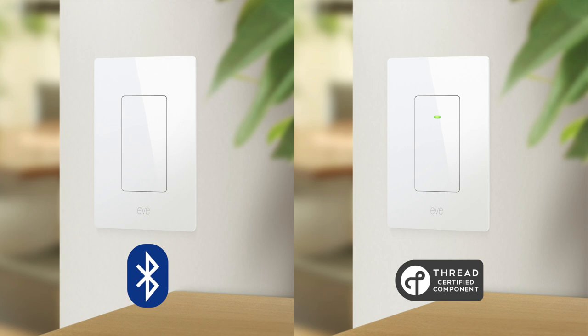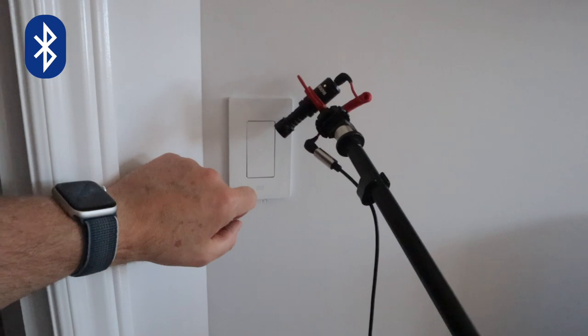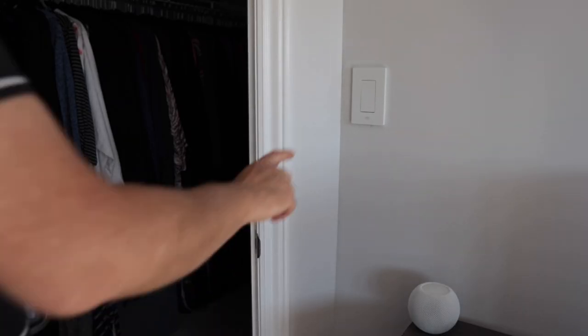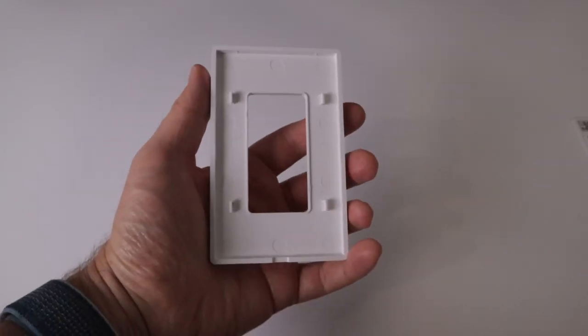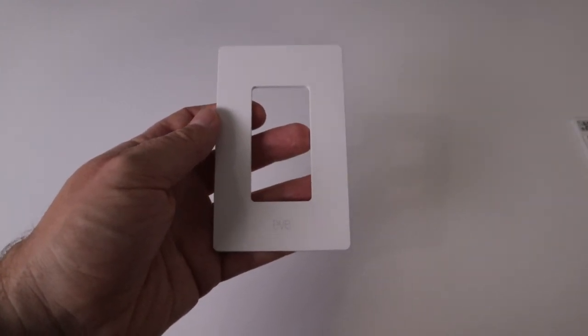The sound of the switch when activated is also slightly different. To turn the light on or off, all you need to do is touch it. I really would like to know your thoughts on this style of switch — do you prefer something more tactile, or the simple touch control of Eve Light Switch? Not only do I think it looks great, but I find the touch control so satisfying. If you're using this in a single gang switch, it also includes a screwless wall plate with Eve written in light text along the bottom.